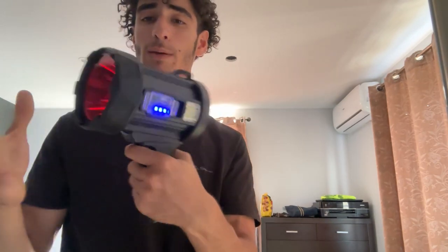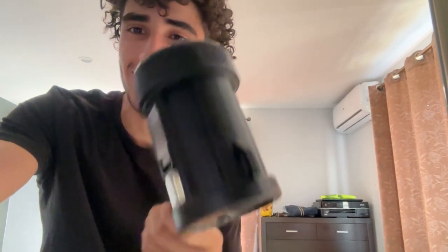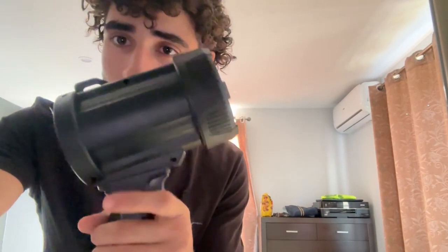So yeah, this is a great flashlight you guys, I absolutely love it. If you're looking for a very cool, fun, strong, and handy flashlight then I'd definitely go for this one. The solar panel on the back is amazing. Thank you guys for watching.